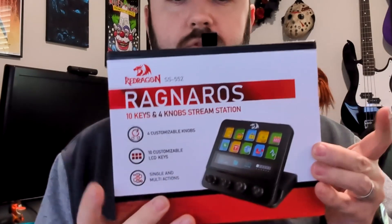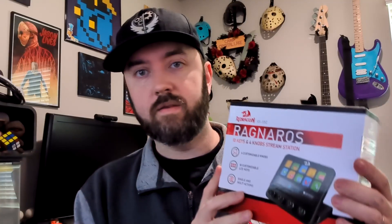What we have to unbox today is the Ragnaros Stream Deck. This is by Red Dragon. I picked this up because I have a couple of different variety of things I can do with this. Mainly what I want to use this for is gaming.